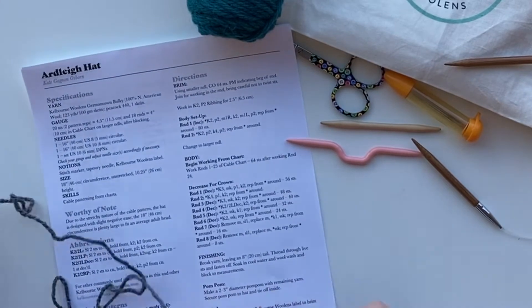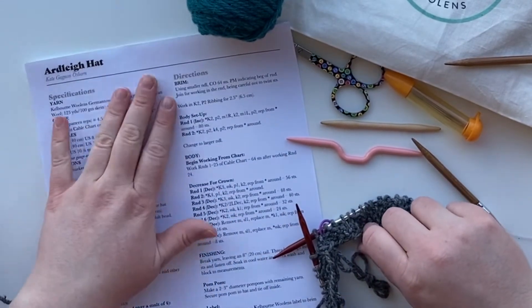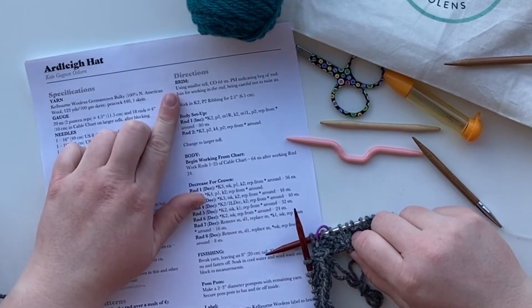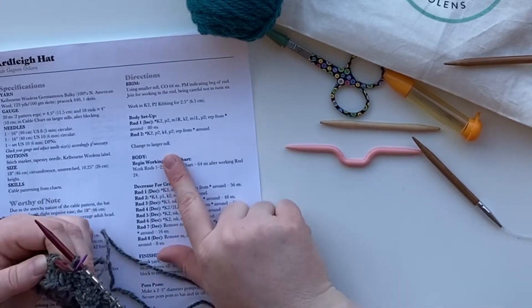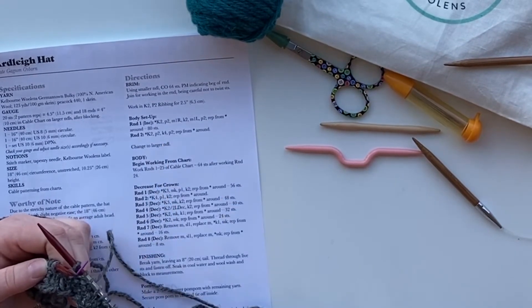So let's take a look at the pattern real quick. We are going to start with a rib brim as instructed. Then we're going to do a setup row which is going to take us from our 64-stitch cast on to 80 stitches. Let's do that and then before we move on to the body of our hat we're going to change to our larger needle.